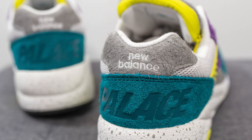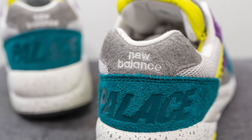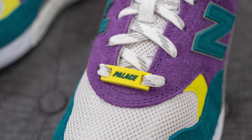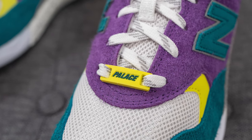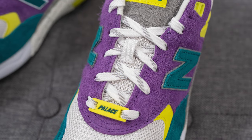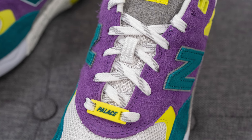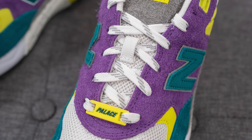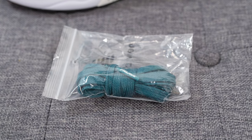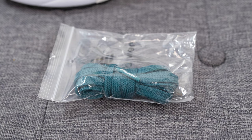Covering the top of the heel we have shaggy gray colored suede with New Balance embroidered across in white. Attached to the laces, these come with a rubber dubré or lace lock done in that same neon yellow color with Palace branding in turquoise. For the laces, these come with two different lace options. The default laces are flat style white laces with hits of grey throughout. But if you want more pop, they also come with a secondary pair of green colored laces as well.